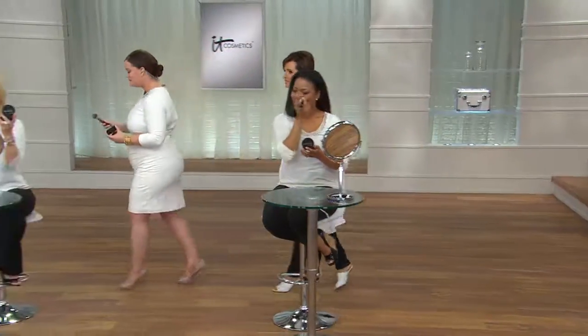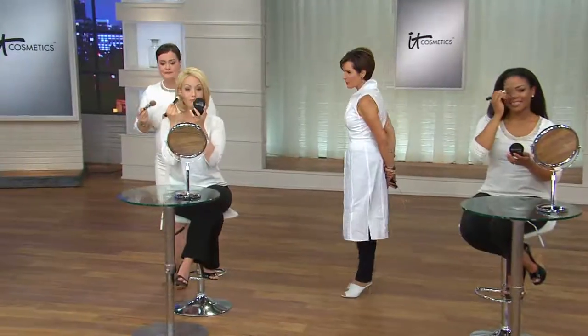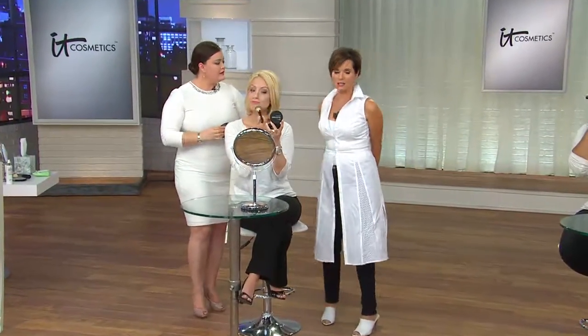Already 4,000 of these have been spoken for. It is a hero product in IT Cosmetics and Jamie Kern Lima's line, partnered with plastic surgeons from around the world to bring you really good 'your skin, but better' makeup.